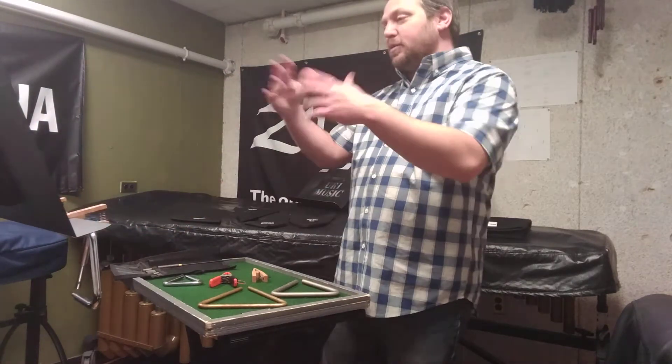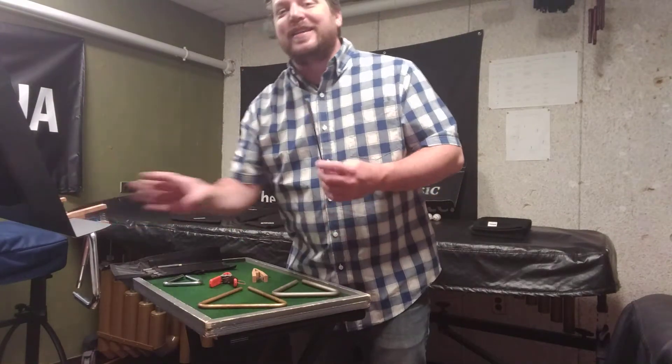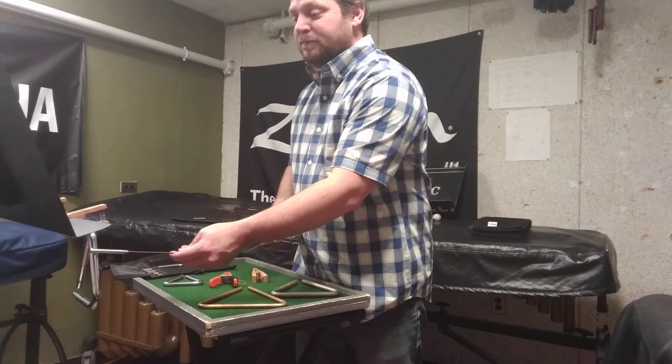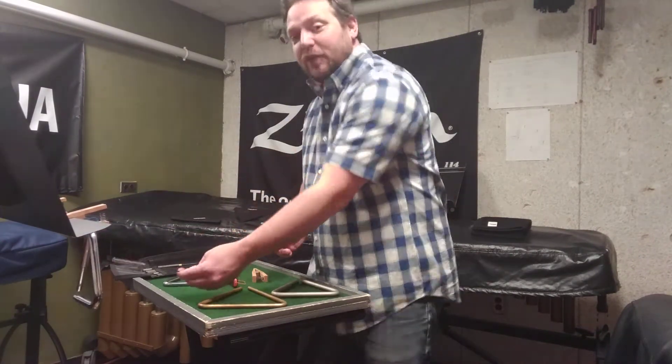So here we are — we're reading the music, counting some rests. I'm going to play triangle coming up here in a moment. It is not typically a good idea, if you can avoid it, to play the instrument on the stand. It's out of the way, it's going to be quieter, and it's harder to get the proper technique.